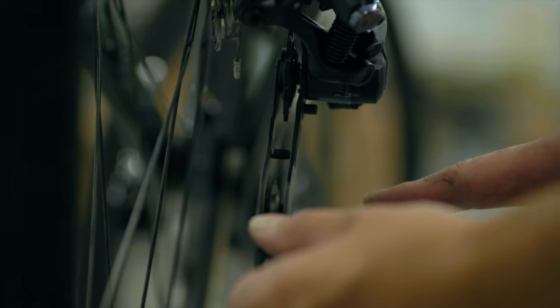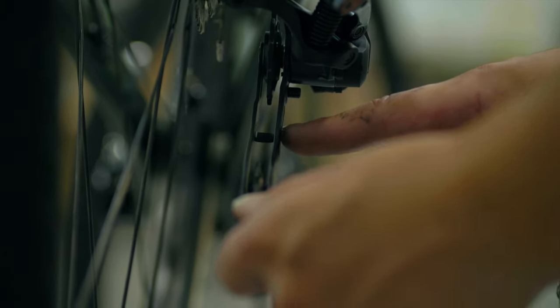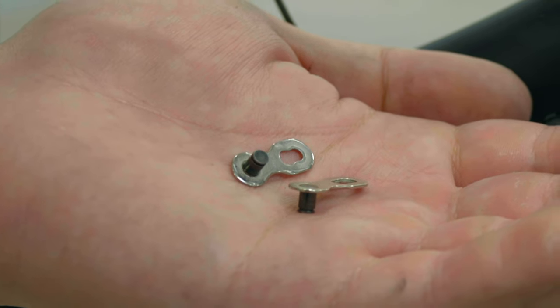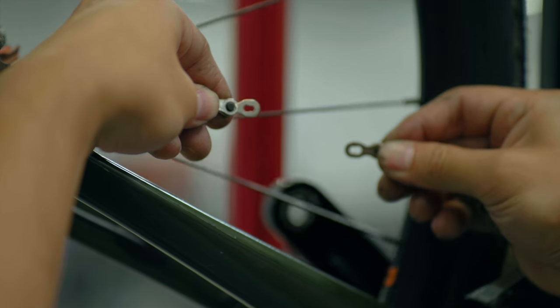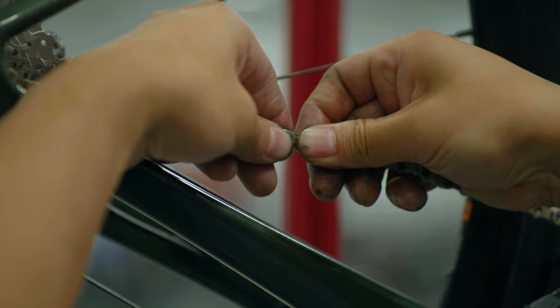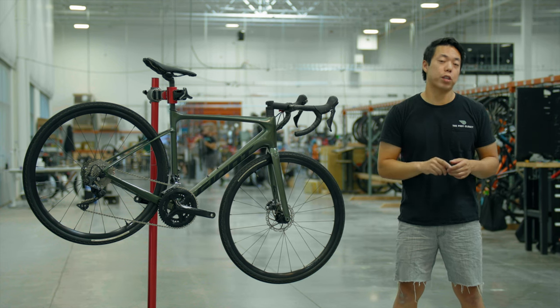Now that the chain is cut to the correct length, route it through the derailleurs. Many rear derailleur cages have a tab on them, so make sure you route the chain on the correct side of that tab — it shouldn't rub against it or make any noise. To finish the install, insert one half of the quick link into each end of the chain and snap them together. Note that some quick links have a directional arrow — if yours does, make sure that arrow points in the direction the chain moves while pedaling.